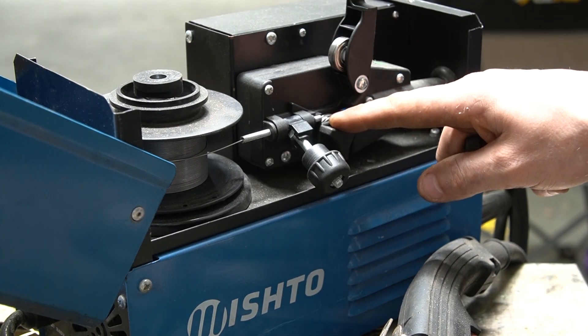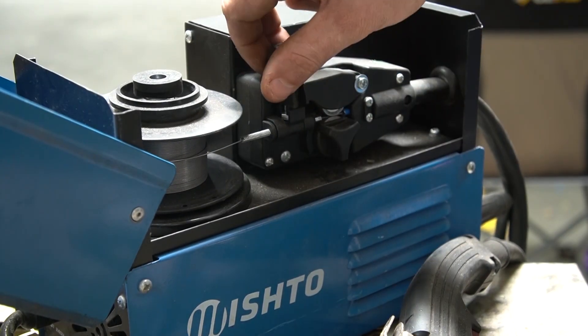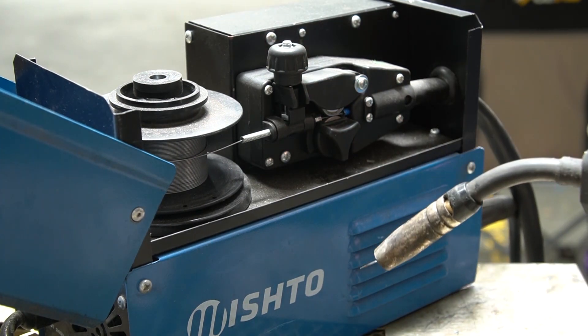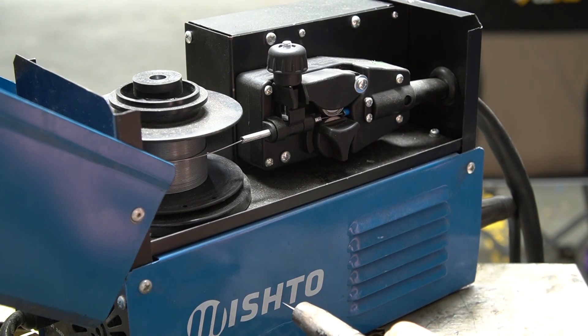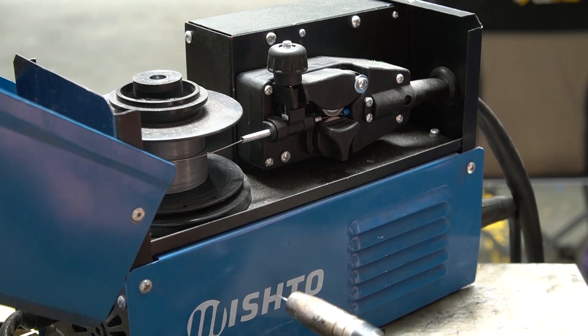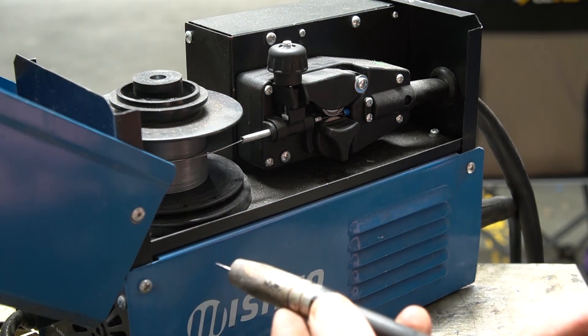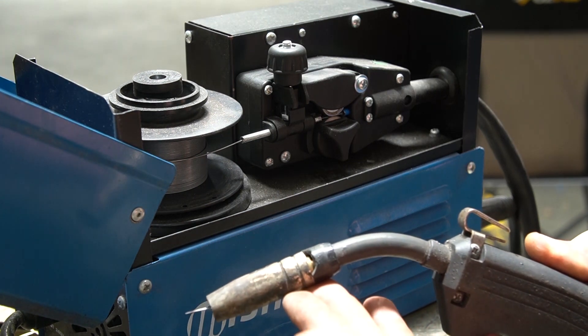A suggested method for setting tension is to back the tensioner off all the way, hold down the trigger while switched on, and tighten it until the wire comes out with enough force that you can push it back against the surface. If you can do that, it's tight enough. What you don't want is the wire coming out with such force that it folds itself over and causes problems. It's not a precise art, so do it generally.